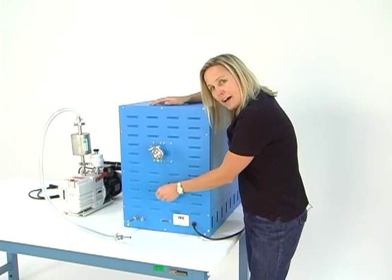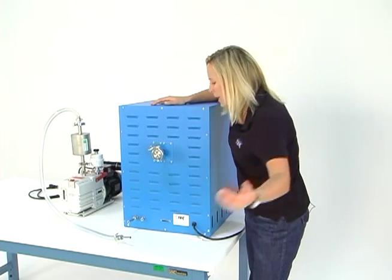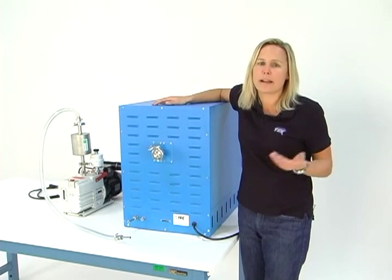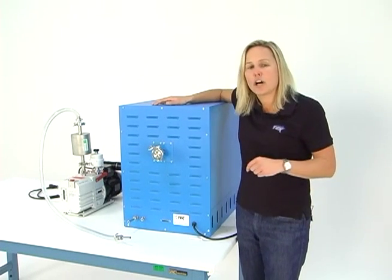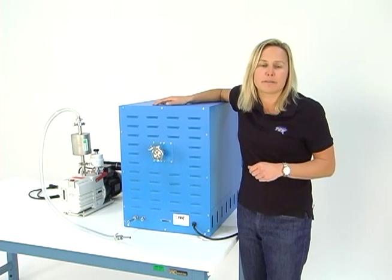That vent valve will allow you to connect nitrogen, argon, or some kind of inert gas, or just allow you to fill the oven up with shop air or ambient air — it's up to you. If you have any questions about backfilling as part of your vacuum process, give us a call. We'd be happy to let you know the reasons why that may or may not be a good idea for your process.